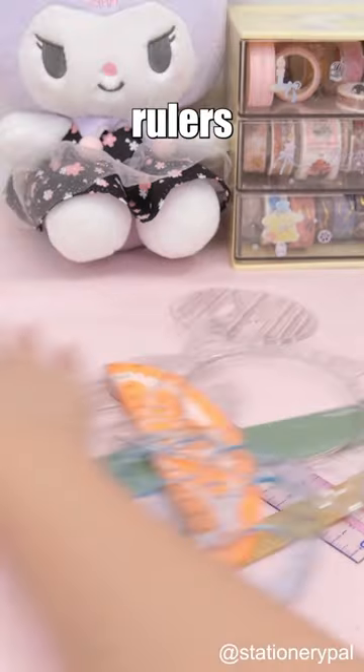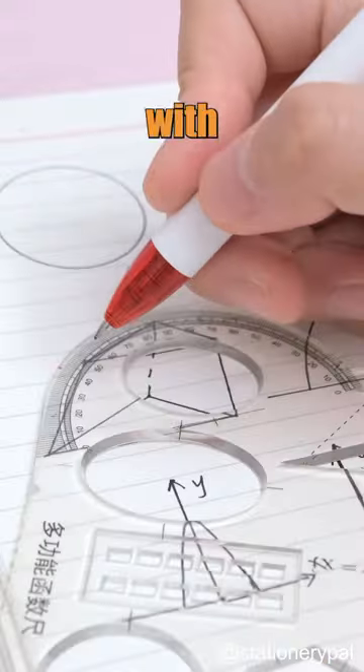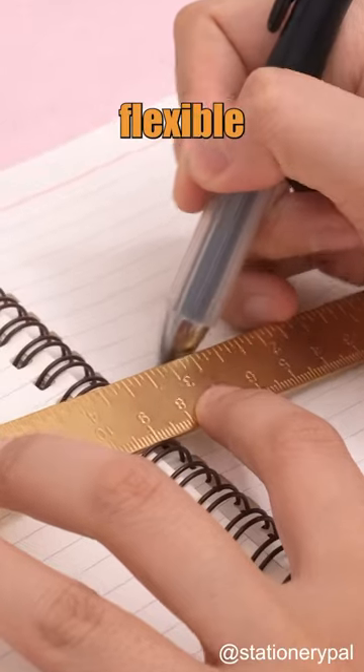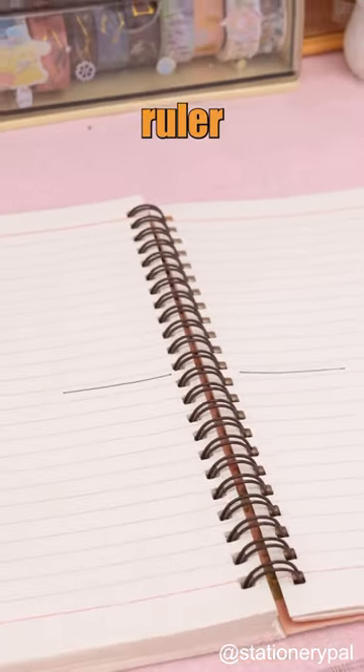No need for multiple rulers. It handles straight lines, wavy lines, and measures angles with ease. But wait, there's more — it's flexible, foldable, and conquers curved lines like a boss. The ruler of rulers.